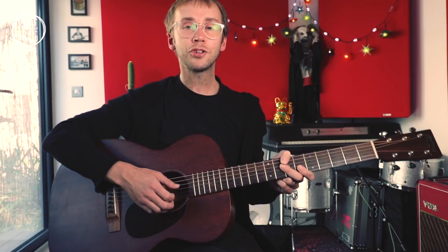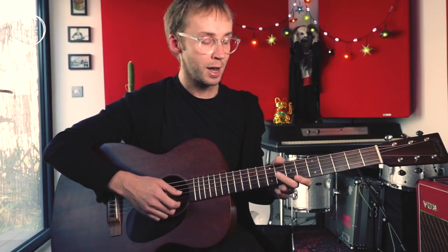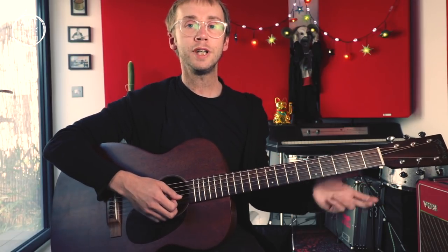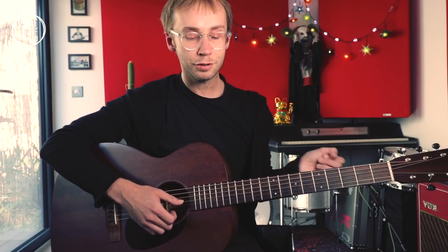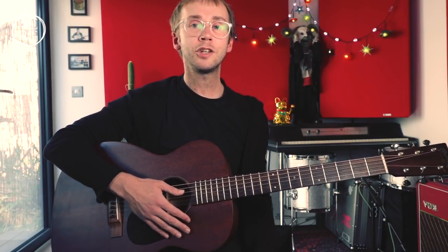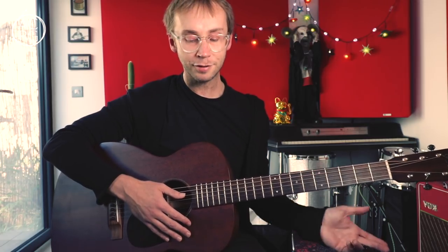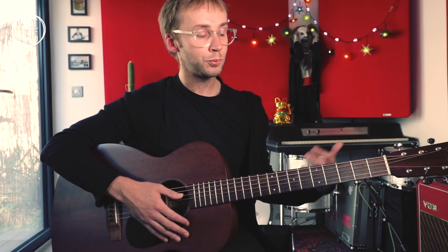To add to the confusion, Vestapol is also a term used for the particular open tuning found in this piece, which is Open D tuning, and some people call Open D tuning Vestapol tuning. I've done some extensive research, which involved spending about 10 minutes on the internet, and the origins of this piece seem to go back to mid-19th century Russia and the city of Sebastopol. Then somehow the piece made its way over to the US, where it was popular as part of the late 19th century parlour guitar craze.